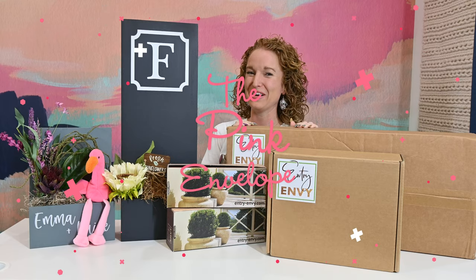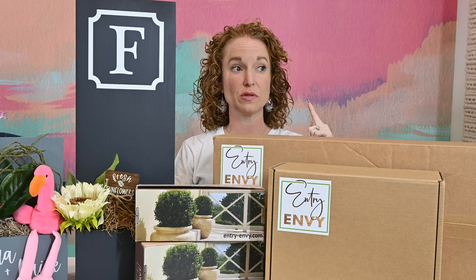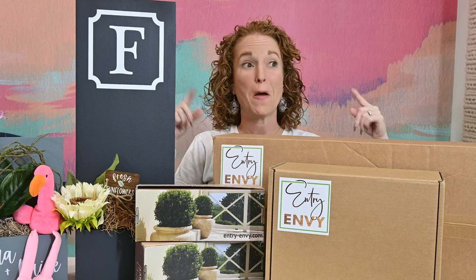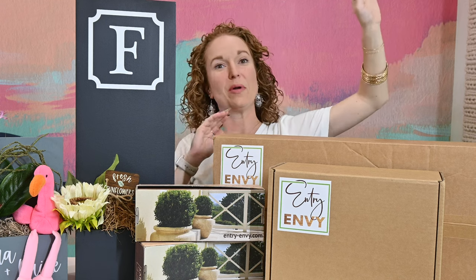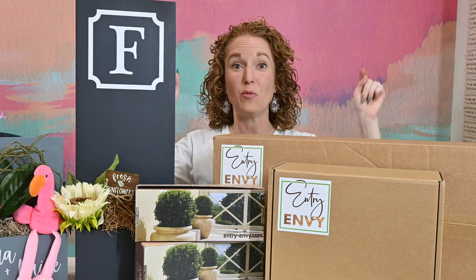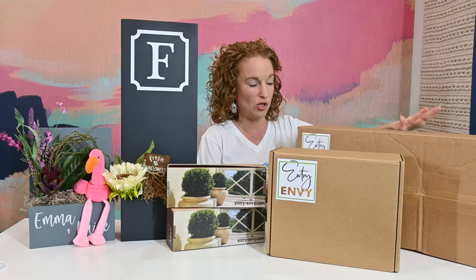Hey y'all, welcome back to The Pink Envelope! I was literally in the shower — I usually wash my hair on days I think I'm going to film — but today I got a notification that the second Entry Envy box I was waiting on had arrived, so I ran up to my mail sorting company, snagged this box, came back, and we are going to play. I have so many goodies here.